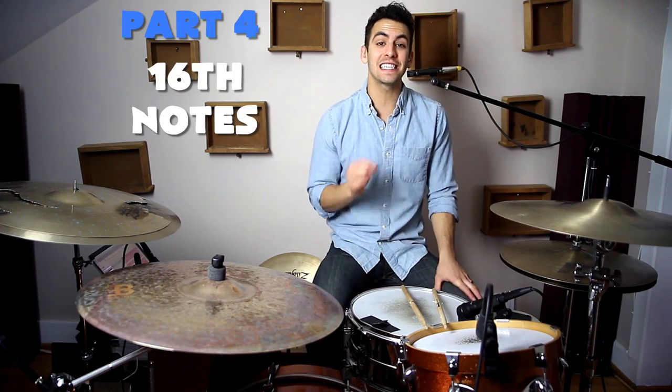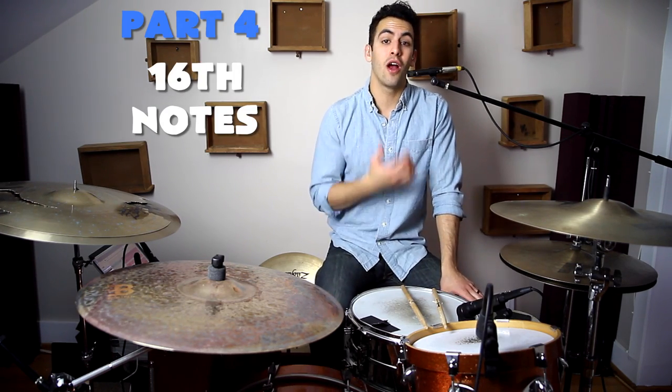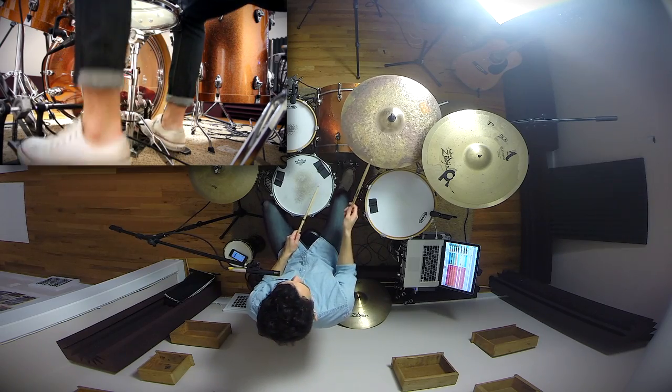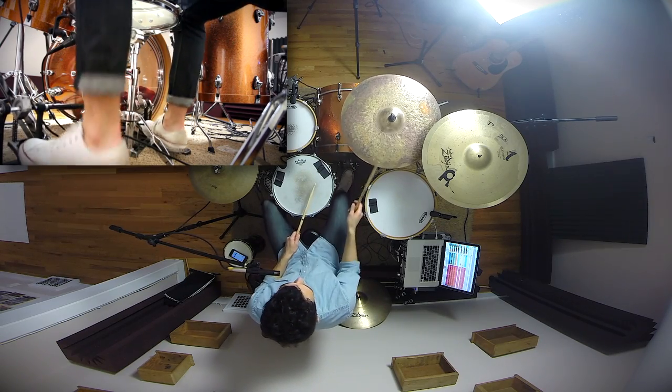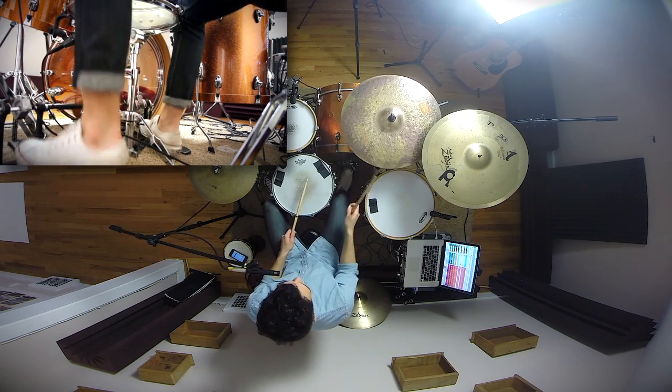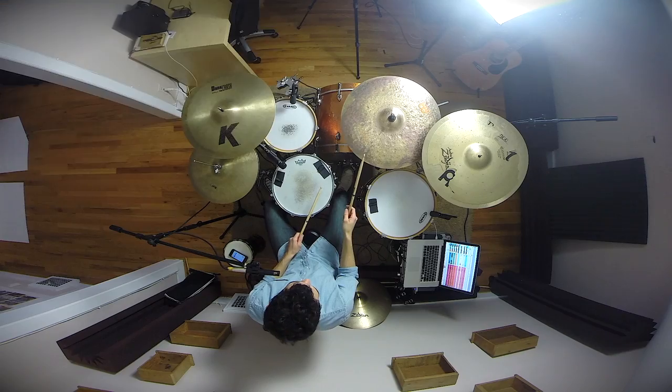Now for the last step, step number four, we're going to be playing sixteenth notes on our feet — one E and a, two E and a, three E and a, four E and a — all with our feet. This is by far the most notes of any of the ones before it, so it'll probably be the hardest for you. Let's give this one a shot together.